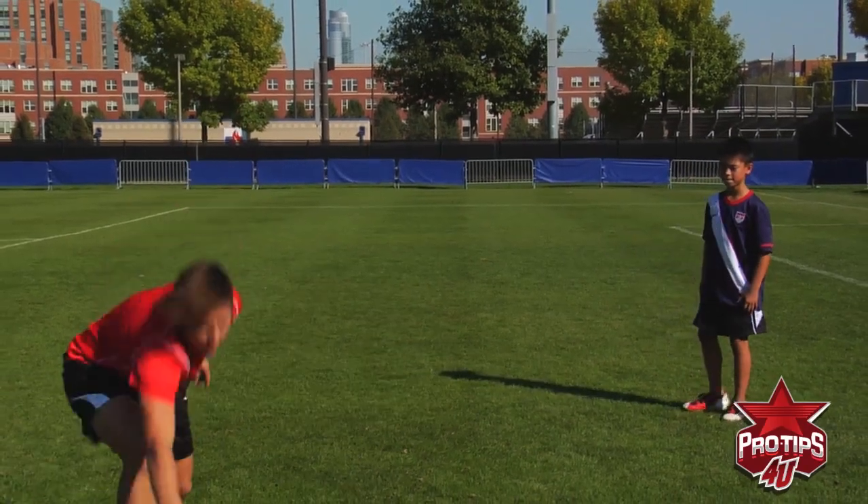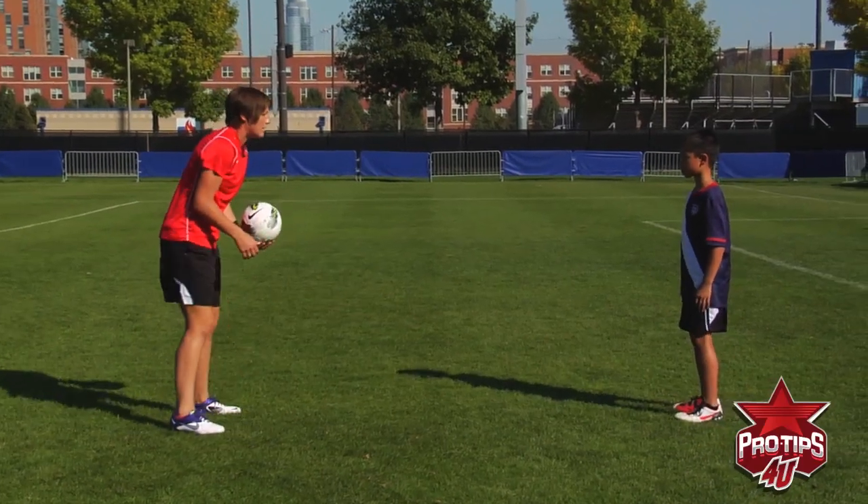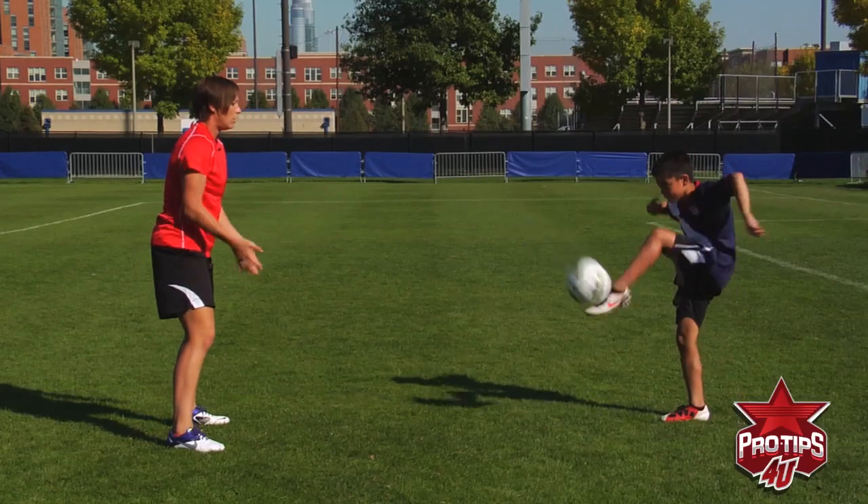Now to challenge yourself, I want you to try to hit it back to me with your laces, like you're shooting it. Left foot now — very good.